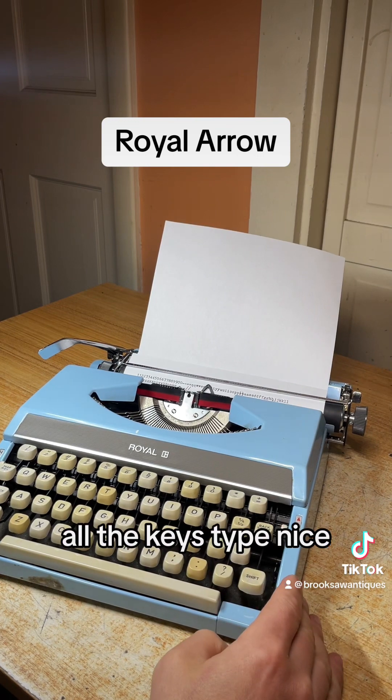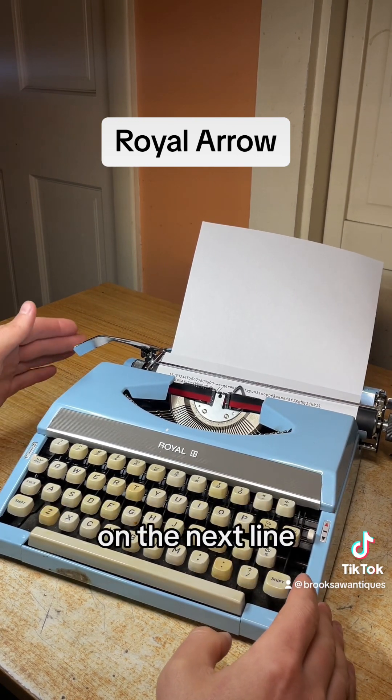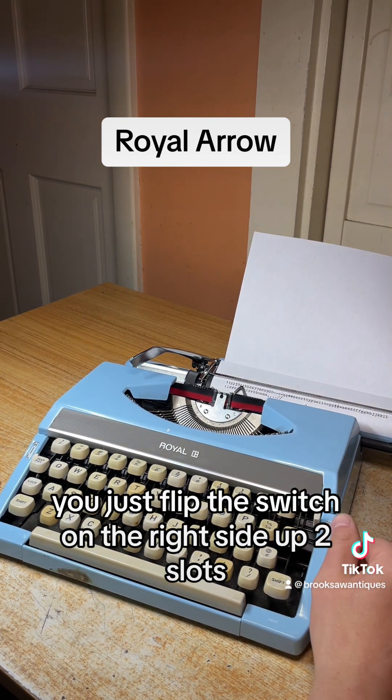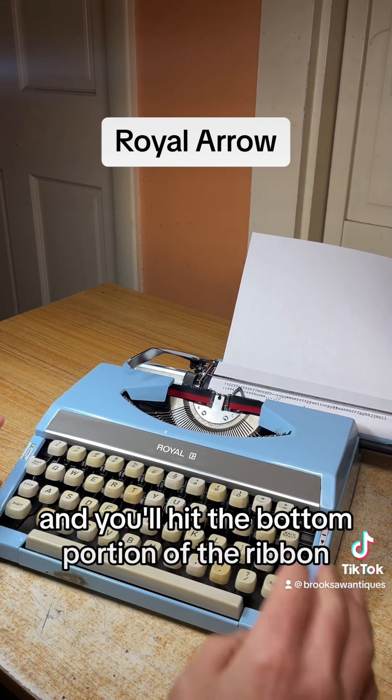As you can see, all the keys type nicely and none of them skip or stick. I'll type a sentence in red on the next line. To switch from black to red, you just flip the switch on the right side up two slots — there's a red arrow there that tells you you're on red, and it hits the bottom portion of the ribbon.